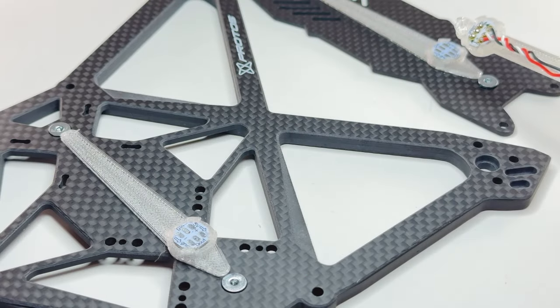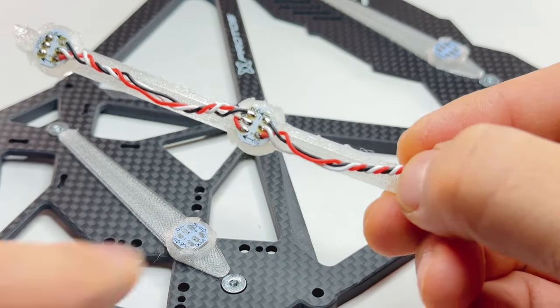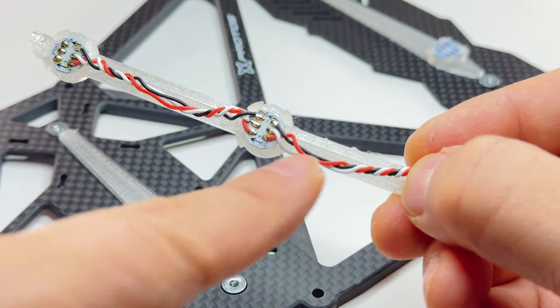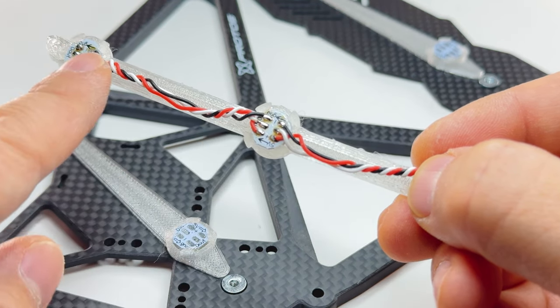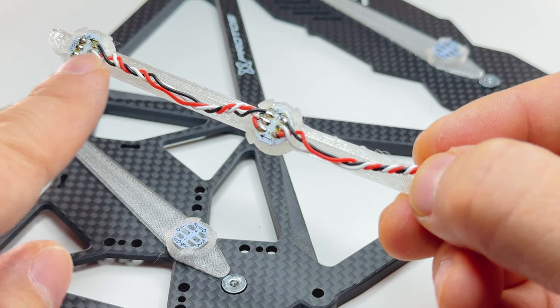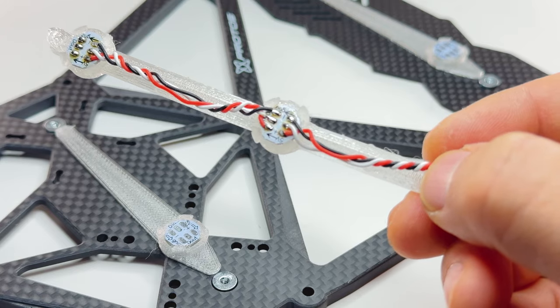So we have two LEDs. A tip on how to wire them to the flight controller: flight controller wires go to D-in on the first LED, and then you wire D-out to the next LED's D-in. This way Betaflight sees two LEDs and you can give them separate colors.